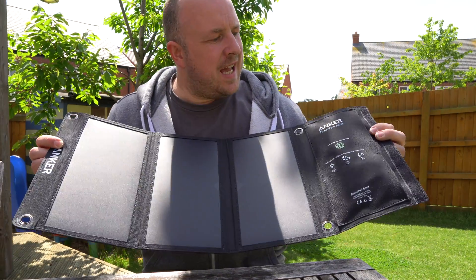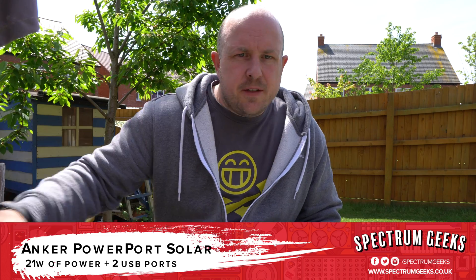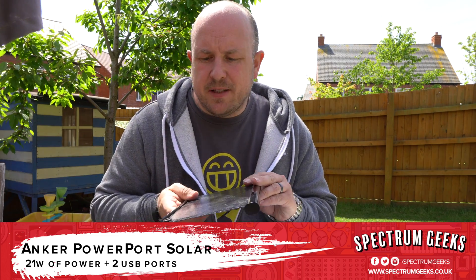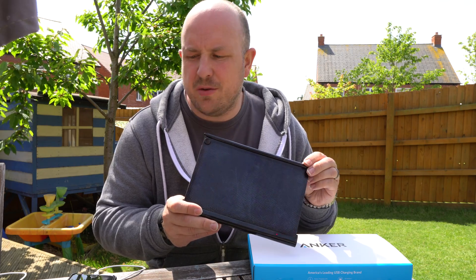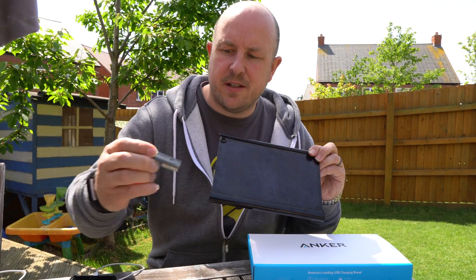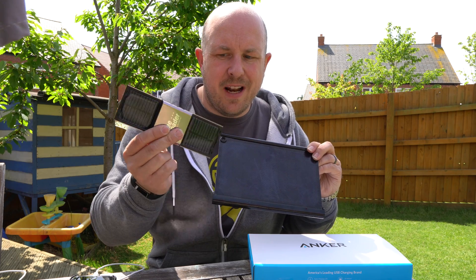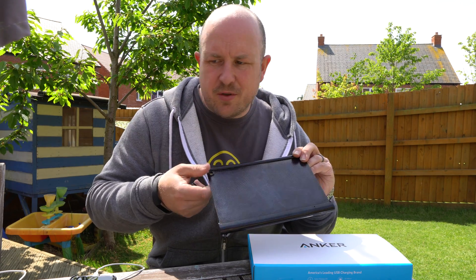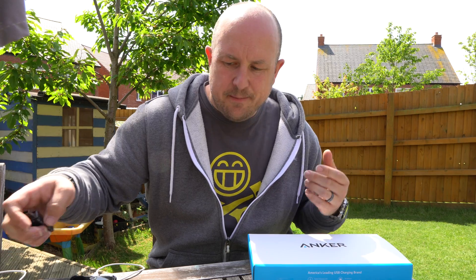In this video we're checking out the 21 watt Anker PowerPort solar panel. So if you follow me on Twitter at Spectrum Geeks, you would have seen me tweet recently about this old SolarAid solar panel I got — I think it was off Kickstarter a few years ago. I had it plugged into a USB tester to see what kind of throughput I was getting in terms of charging. I also had one of these old Freeloaders. But as I was getting more and more interested in electric vehicles, electric gadgets, and solar stuff, I decided to pick up one of these Anker 21 watt panels.